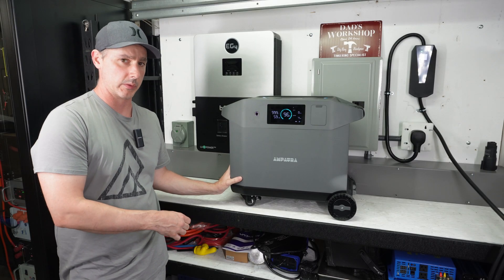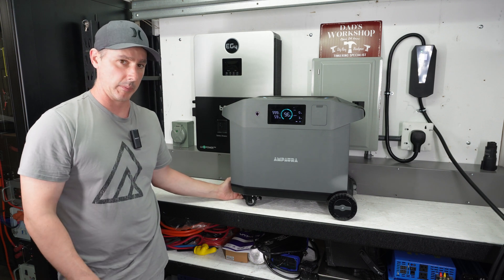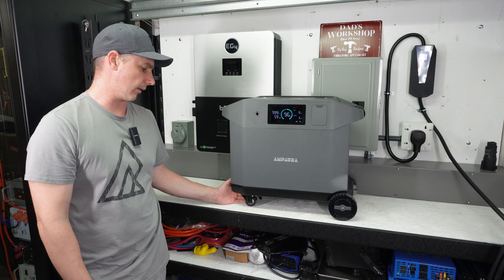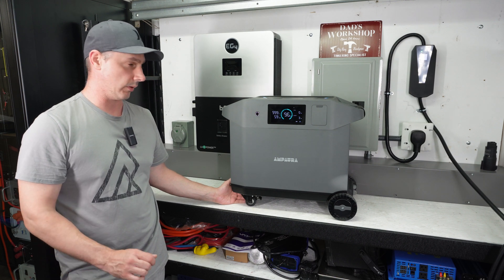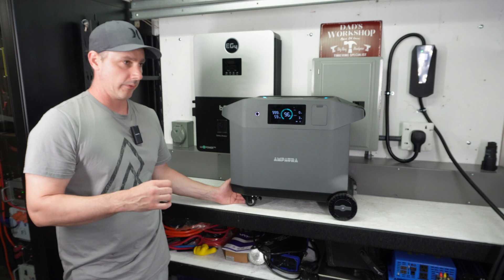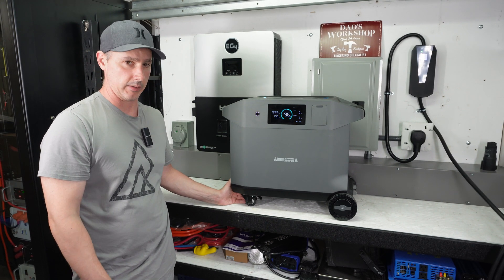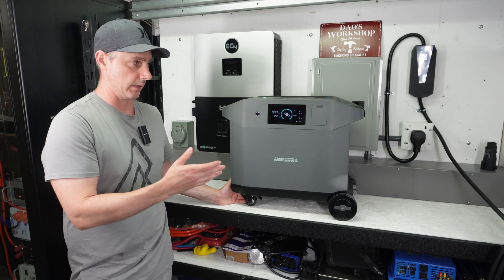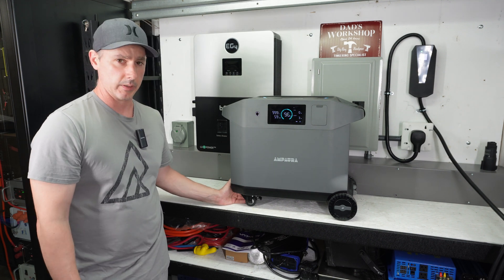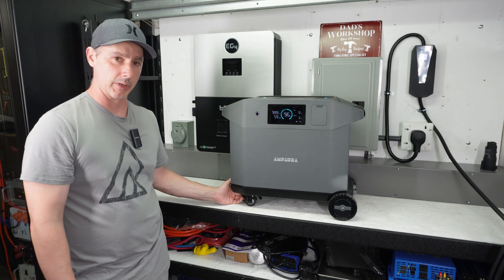That's going to wrap it up for this review. I think this unit is going to be great for somebody who needs standby power. As a standalone solar unit, I don't think it's for you — but if you need a UPS or standby power, or want to charge at home or at an EV power station, this is a solid option. Let me know what you think in the comments below, and as always, thank you very much for watching.